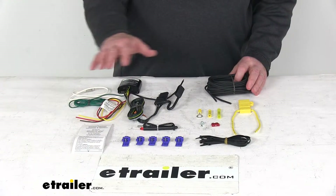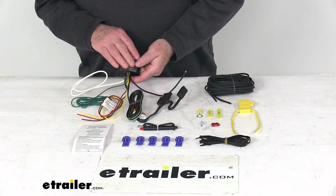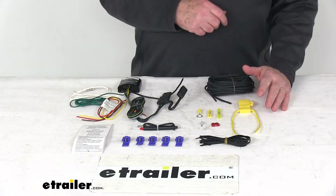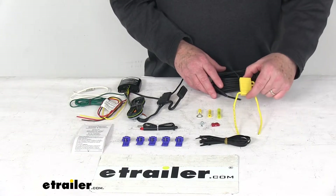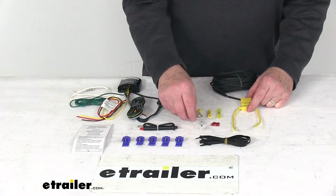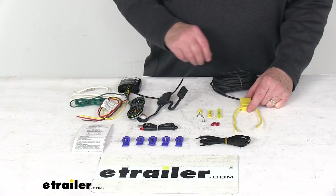Included with this whole kit will be everything laid out here on the table: this upgraded Modulite wiring harness, which will connect to the vehicle's wiring harness; the Modulite install kit for connecting to the vehicle's battery, which includes 20 feet of 12 gauge wire; this inline fuse holder with a 10 amp fuse; two butt connectors; one ring terminal; some cable ties to take up any slack in wiring; and this ground screw for grounding your white wire.